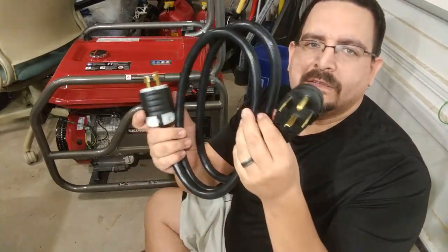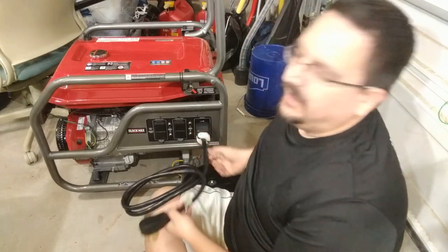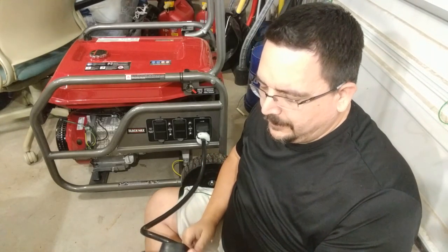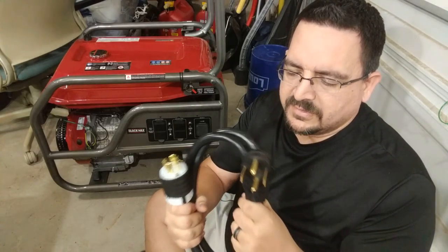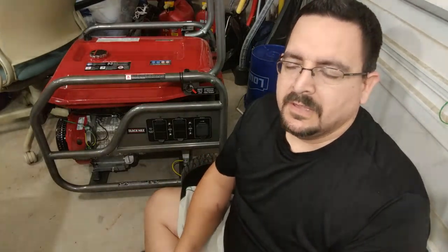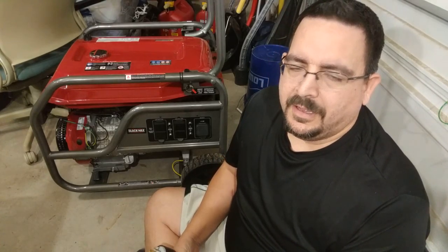On top of that you need something like this — a cord I made up. On one end it plugs into the generator, with an extension cord to spread it out further. On the other end it plugs into the dryer outlet and will allow me to back-feed the entire house. The dangerous part is that if you're not cognizant of what you've turned on and off, you potentially end up with bare metal connectors with 220 volts across them — enough to electrocute or fry something. So use a lot of caution. Actually, you won't be fine — I'll be fine. You don't do this, because I don't want my liability out there.